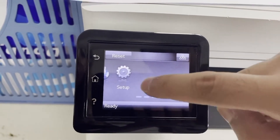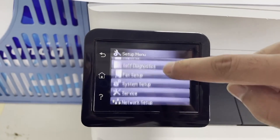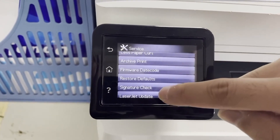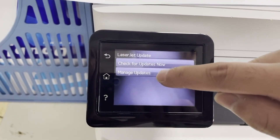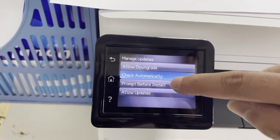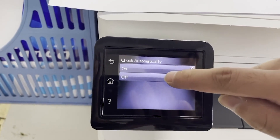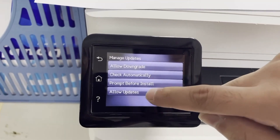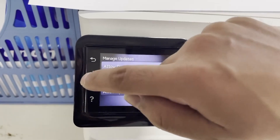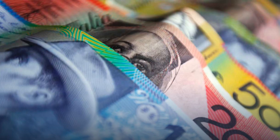So as a recap: go to Setup, scroll to Service, select LaserJet Update, Manage Updates, check Automatically, and select Off. Then select Allow Updates and select No! Return Home, and now you're set up to Save the Monday!